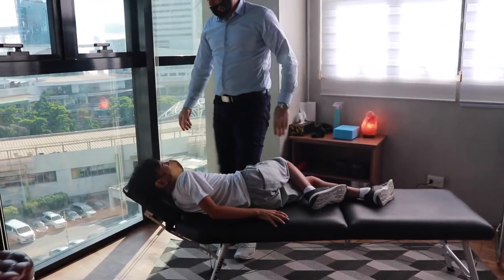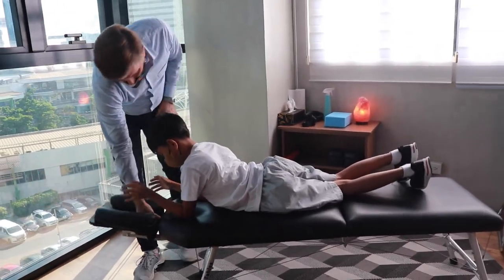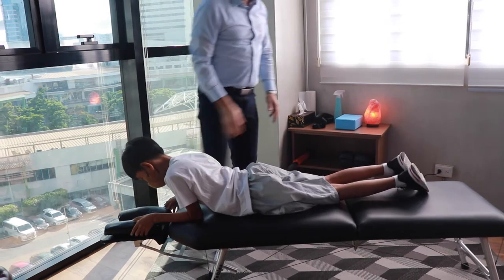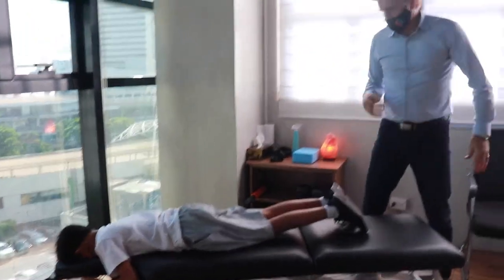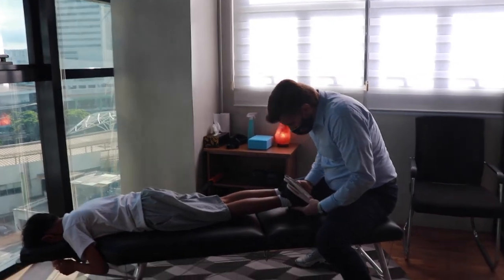Lie face down again. Let me see your legs. Let's see how we did. We're still off. We still got more to do.